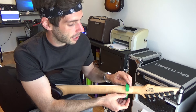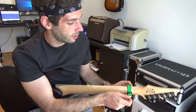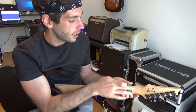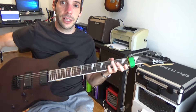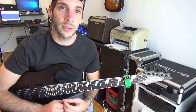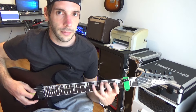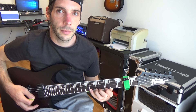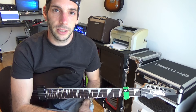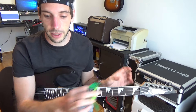Especially in the beginning of learning alternate picking, legato, tapping, or sweep picking, it will be helpful to have less trouble. The fretwrap mutes the open ringing strings and helps you to evolve the right hand movement. When you've built your basic technique, you can concentrate on palm muting separately.